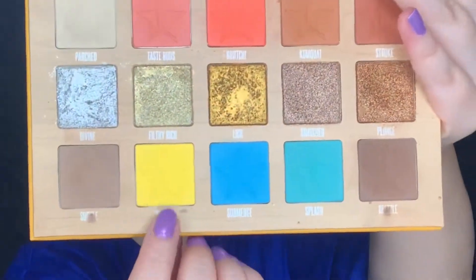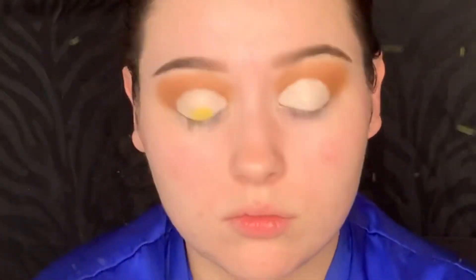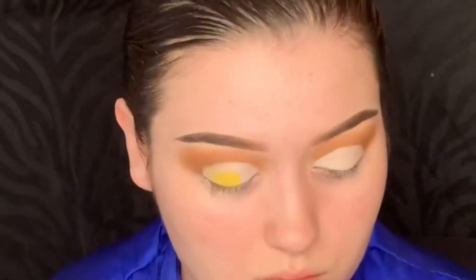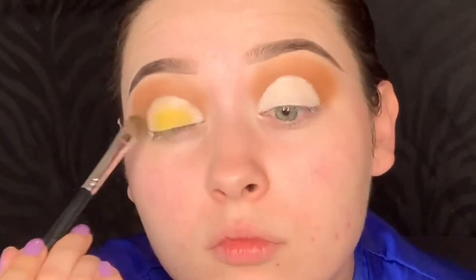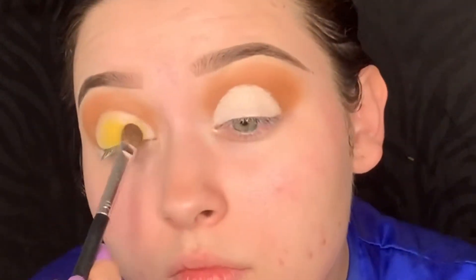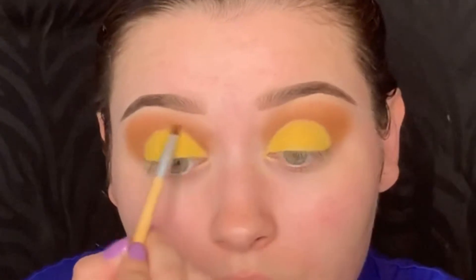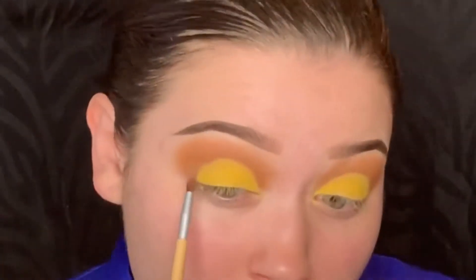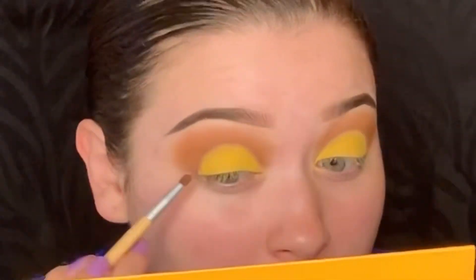The next color I'm picking up is Quench and I'm just going to pack that all over the lid. It's a really, really beautiful bright yellow. Next I'm going back in with Subtle and Drizzle to really blend the brown and the yellow together and define that crease.